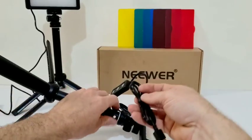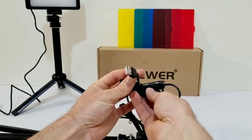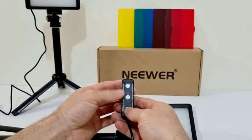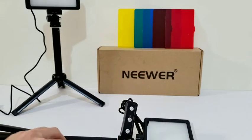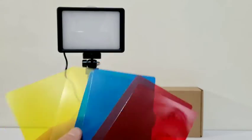We screw our light on here — it's a pretty simple setup. We have our power cable, which is a USB cable, and that just plugs into our charging block. It's just power on/off, and then we can adjust our brightness up and down. Now we've got our light set up.